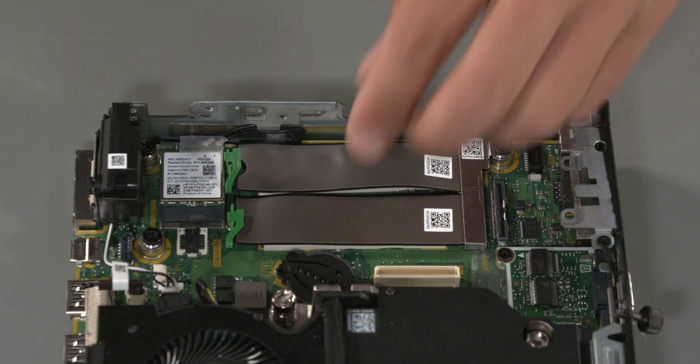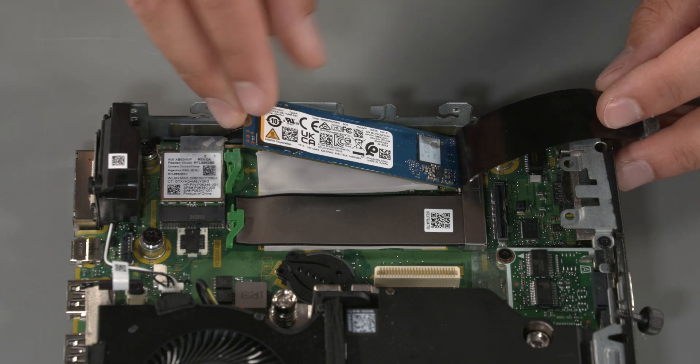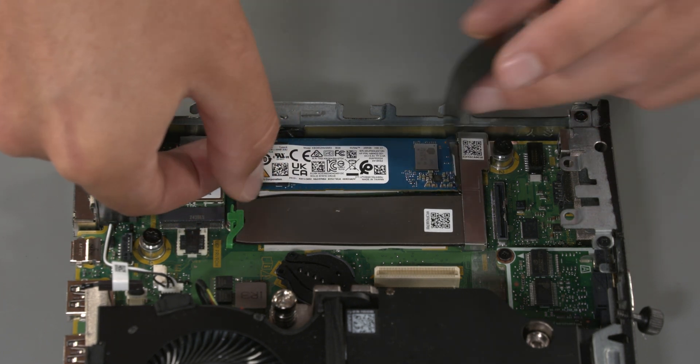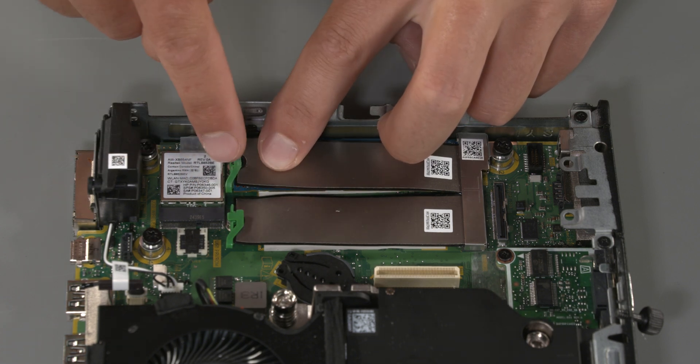Replacement: Lift the flexible SSD shield back. Align the pins of the SSD with the socket and slide it into place. Push down on the SSD and replace the SSD shield. Press down on the green latch that secures the SSD.